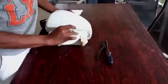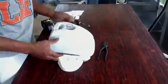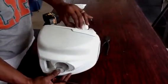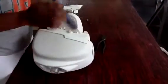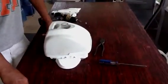Finally, you want to put your caps in. Take something and just tap it in. And your replacement of your pods is complete.